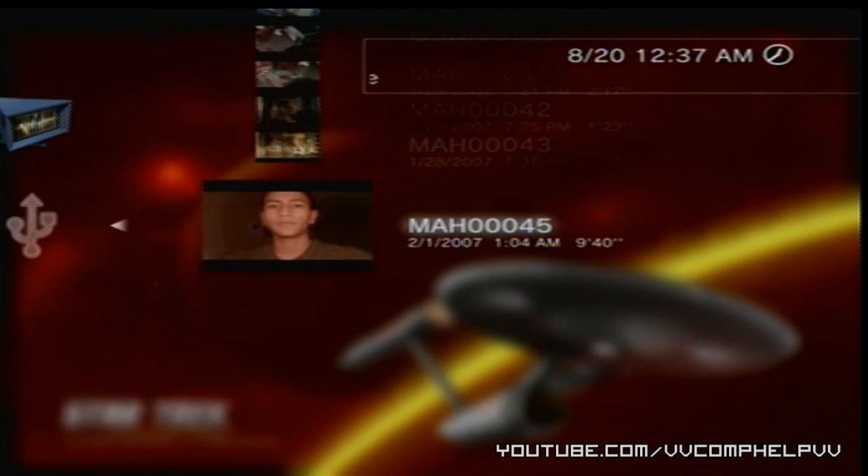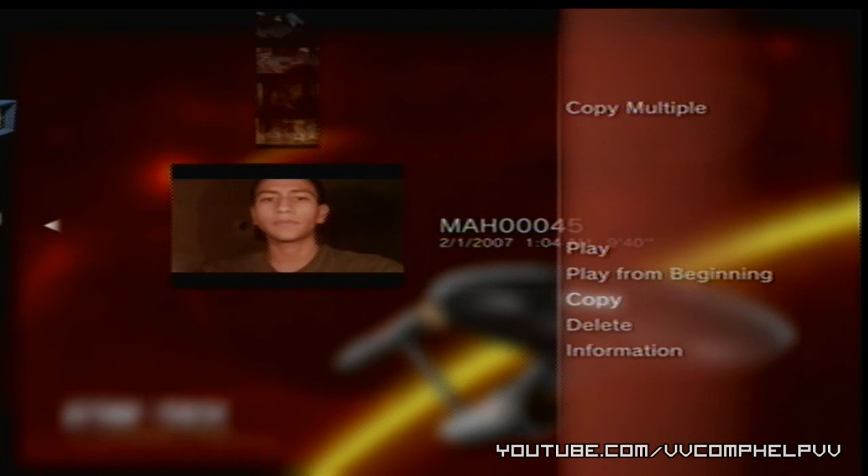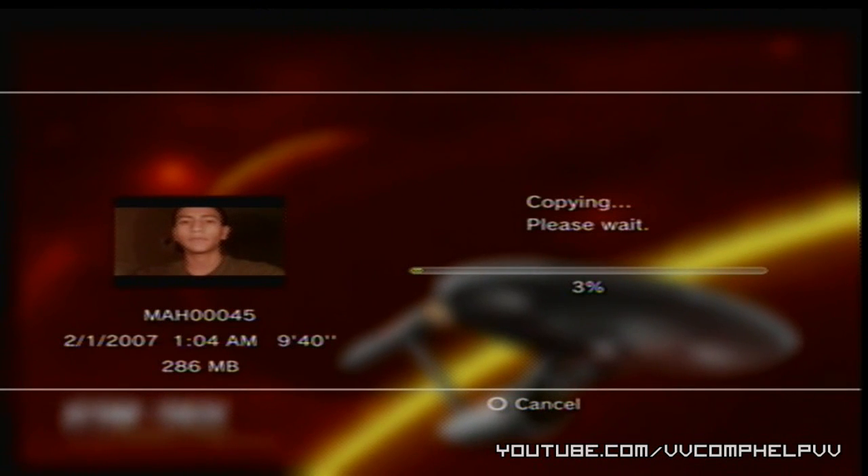I made it at 1:04 AM. I press Triangle and copy it to my PlayStation 3 so I have a copy of it. This way, if my camera runs out of battery or something, it doesn't stop the upload. I like to copy it to my PlayStation.